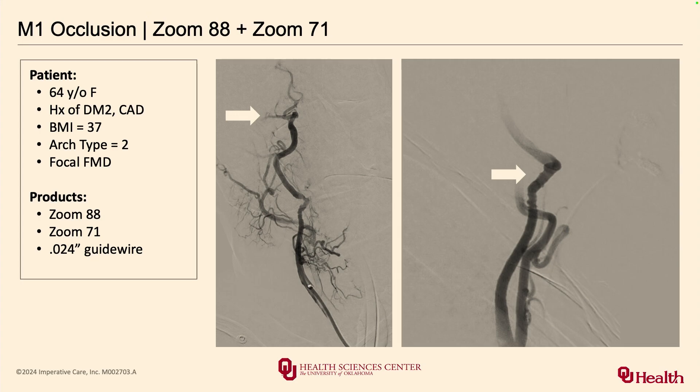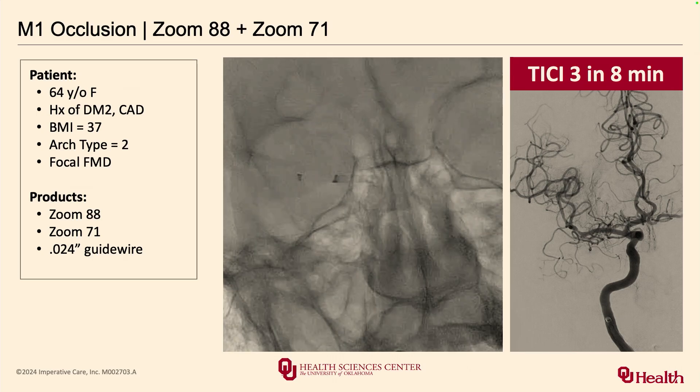I was a little bit apprehensive myself — this was one of my early cases. I was able to take the 88 guide past the FMD segment with relative ease and not have to use a lot of equipment. Here you can see the end result: with minimal product open, I'm able to take the 88 over the 71 into the M1 segment. That was not possible in 2016–2017. The key is to keep things simple, make it easy for your team, and trust the technology.